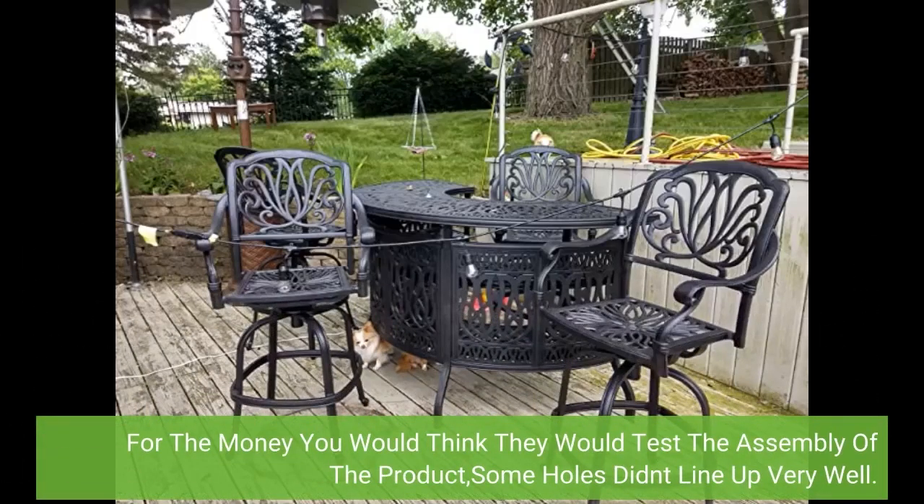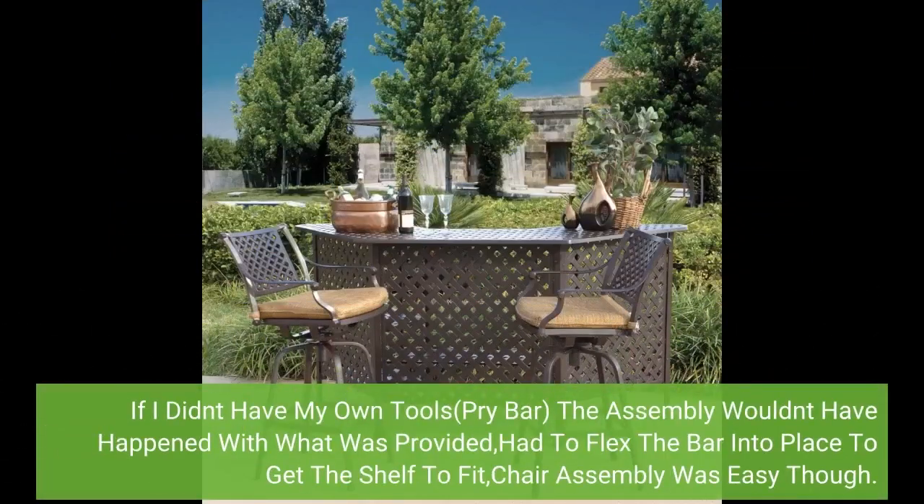For the money, you would think they would test the assembly of the product — some holes didn't line up very well. If I didn't have my own tools, like a pry bar, the assembly wouldn't have happened with what was provided. Had to flex the bar into place to get the shelf to fit. Chair assembly was easy though.